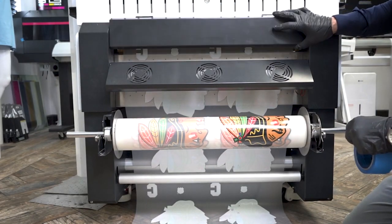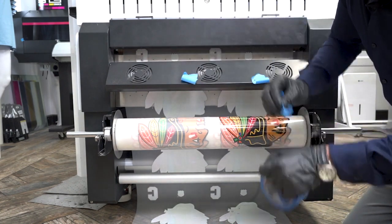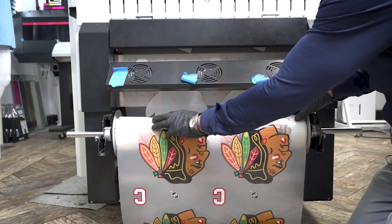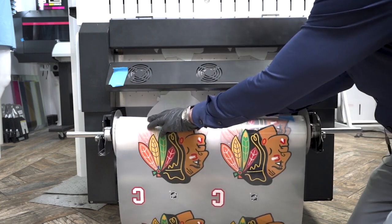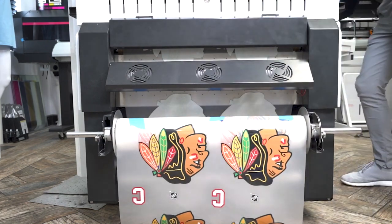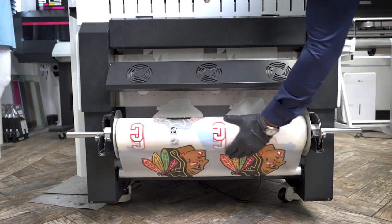My print runs are coming out. I'm setting up my roll now. One thing to remember: you need to be underneath that dancer bar, and the media goes over the top like this. I just set it up even, turn my roll on, and guide it through. And you're all set.